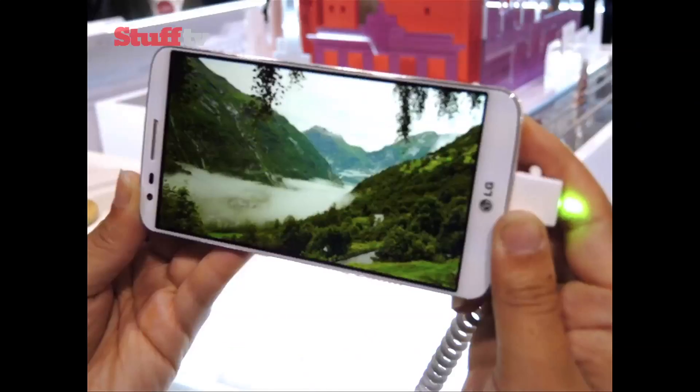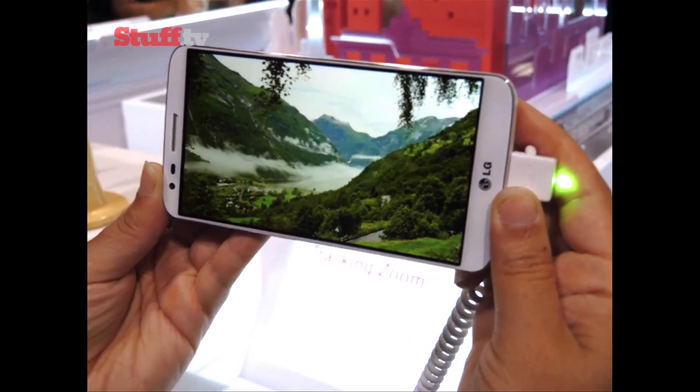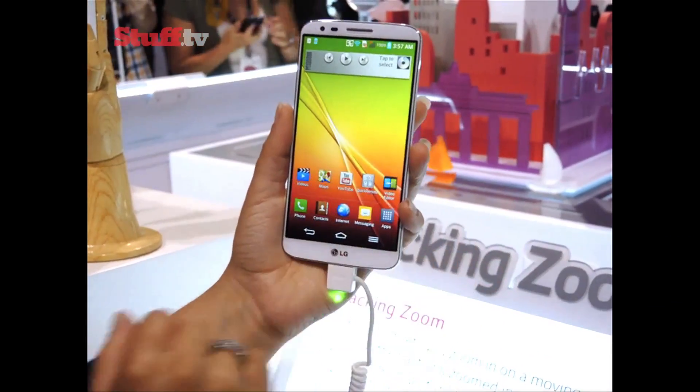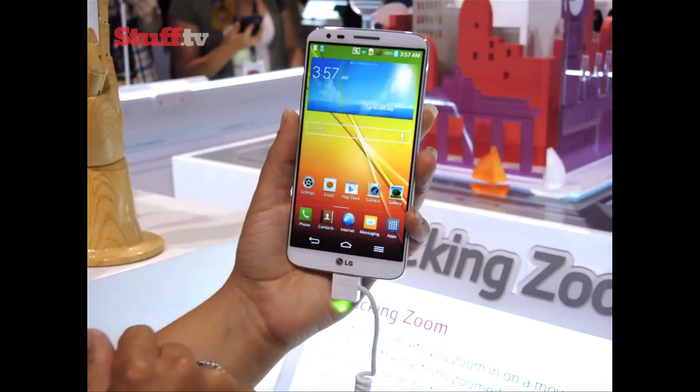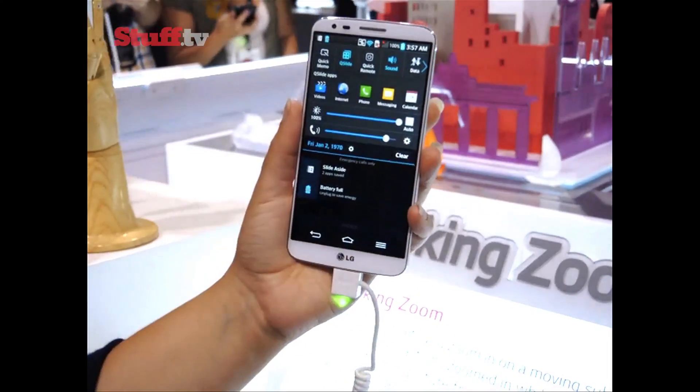Viewing angles are great, and the quality of HD videos definitely stands out. You can also expect the latest version of Android Jelly Bean, complete with LG's own stamp on top, including features like the tweaked pull-down notifications menu, which also manages to make accessing the full settings a bit of a chore.